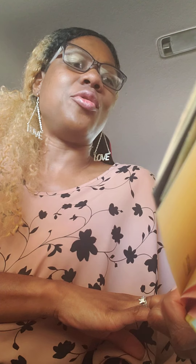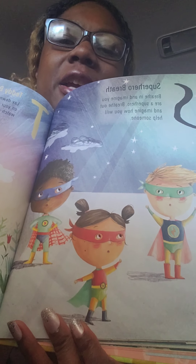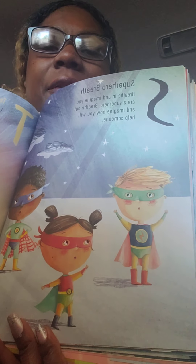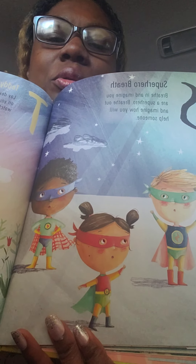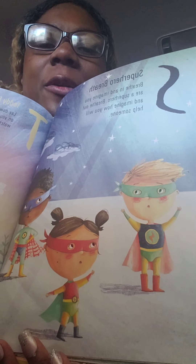S is superhero breath. Breathe in and imagine you are a superhero. Breathe out and imagine how you will help someone. Shout out to everyone with this superhero breath — everybody imagined they were their own superhero: Wonder Woman, Superman, Black Panther. It used to be so fun to watch when they used to do their favorite superhero and breathe in. This is our class fave, the superhero breath.